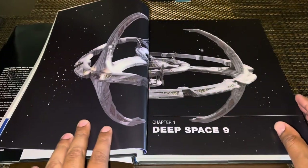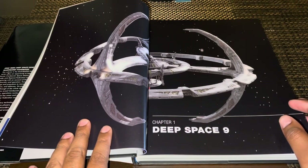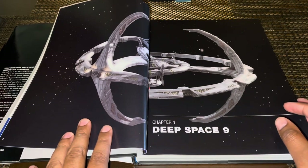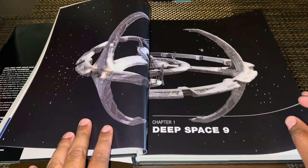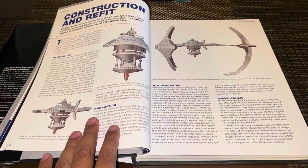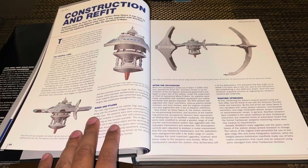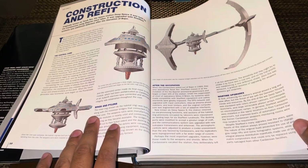There's a very cool CG rendering of the station, which I believe was included in the Star Trek Starships bonus special magazine of Deep Space 9. Then we get into the content — a lot of these images were actually seen in the Star Trek Deep Space 9 Technical Manual that came out like a bazillion years ago, so that's kind of cool. We've got a lot of information here to process and read.